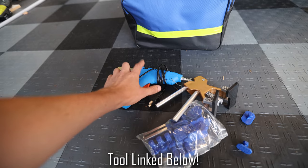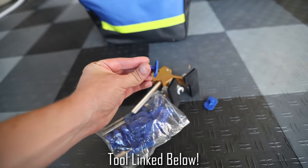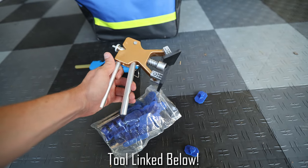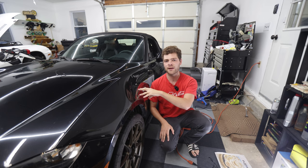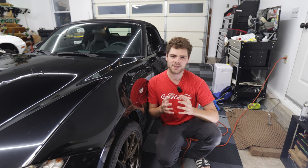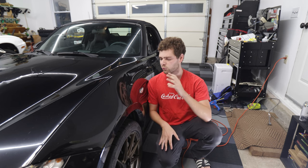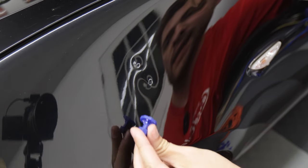We're going to be repairing all of these dents with a $30 paintless dent repair kit that I bought from Amazon. I've had fantastic results with this kit doing the rest of this car, especially the steel panels like the fender that we're about to do. I personally am not a professional but I'm getting really good results out of this, and I think you could learn from what I learned doing the rest of this car.